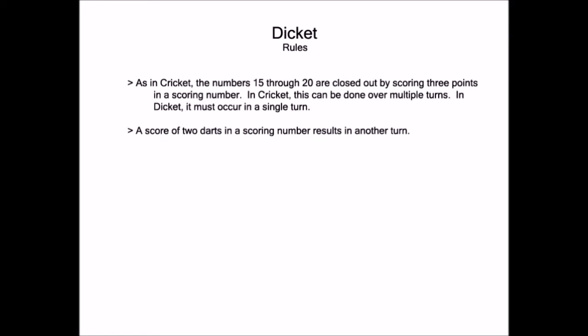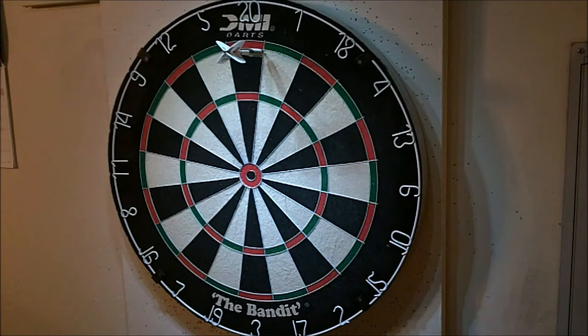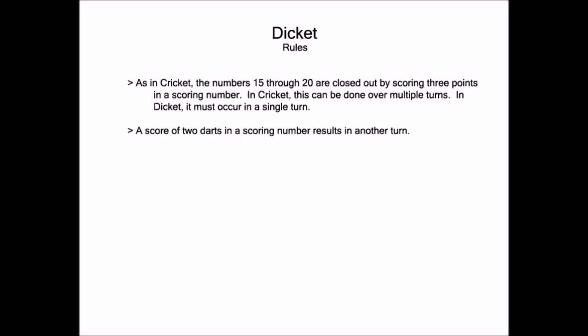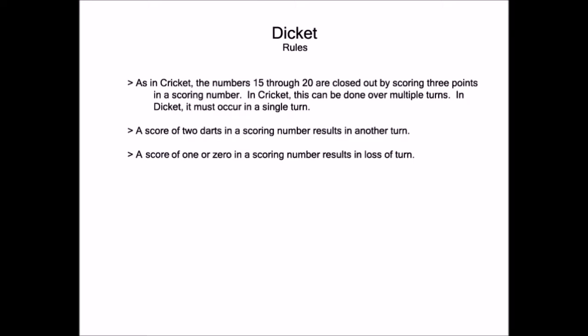Another change from cricket: in Dickett, if you score two darts in an open number, the reward is you get to throw another round. For example, throwing two darts in 20 and one dart elsewhere means you do not score, but you get to throw again. If you're playing against someone else, this means you don't relinquish your turn to your opponent. If you're practicing by yourself, this means you do not charge yourself with a miss. In the event you throw three darts and only get one dart — or zero darts — in an open wedge, you do not score and you lose your turn to your opponent.